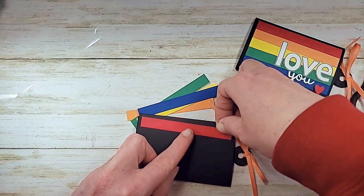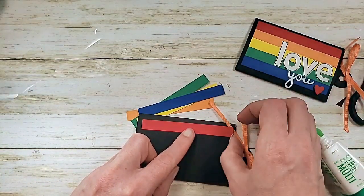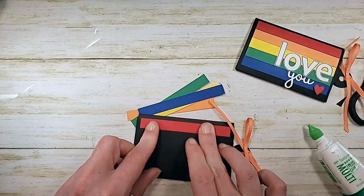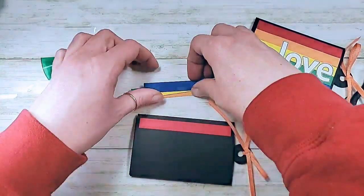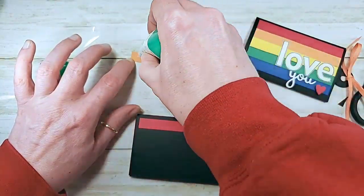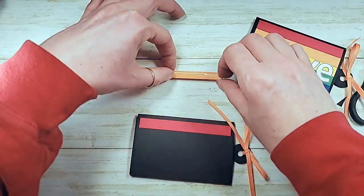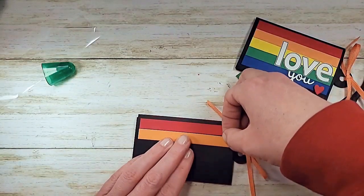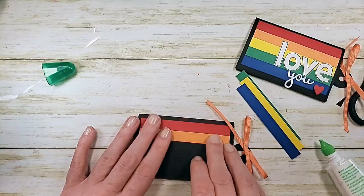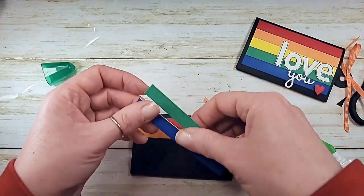I'm going to put them in in rainbow order. I'm using multi-purpose liquid glue - you could probably run some snail down this, but I like that it can slide them just a little bit to bump them together. You get a little bit of time where you can move them, so multi-purpose liquid glue was my choice. All five of these guys down. This is the wildest color palette - I'm going to be sad to see it go.